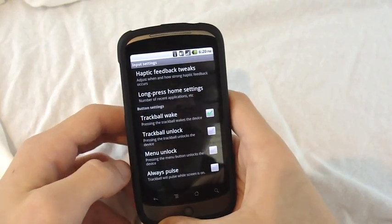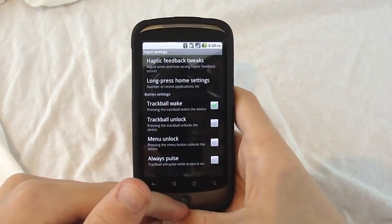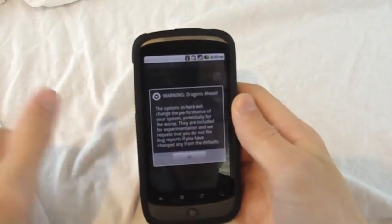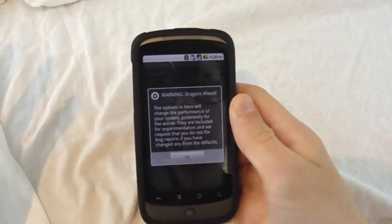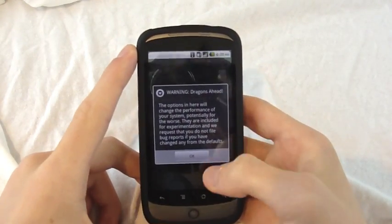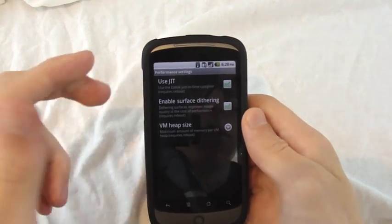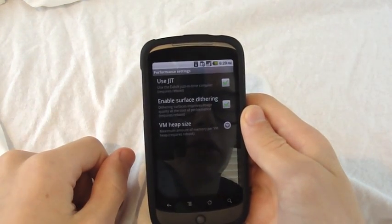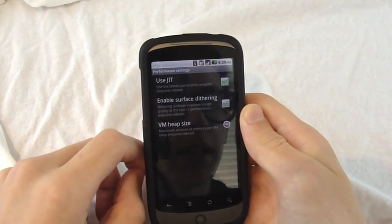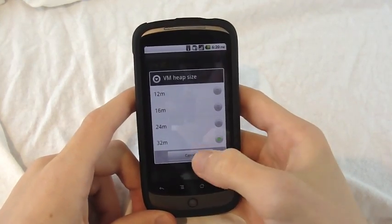You've got trackball to wake, trackball unlock, menu unlock, and always pulse, which means the trackball is always pulsing when the screen is on. We've got performance settings, and it says warning — dragons ahead. It's basically warning you that if you mess with these too much it might just royally mess up your device and you might not be able to use it for a while. Options include use JIT, enable surface dithering, and VM heap size — not sure what that means at all, but there you go.